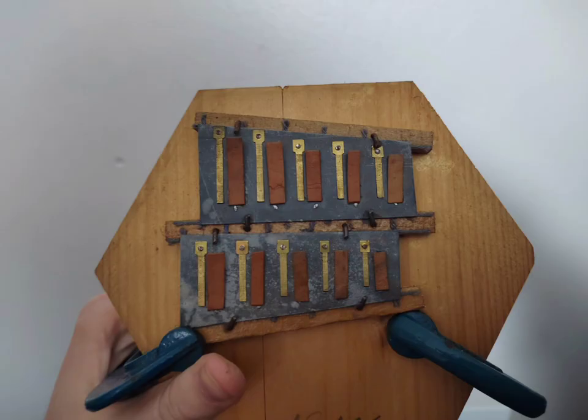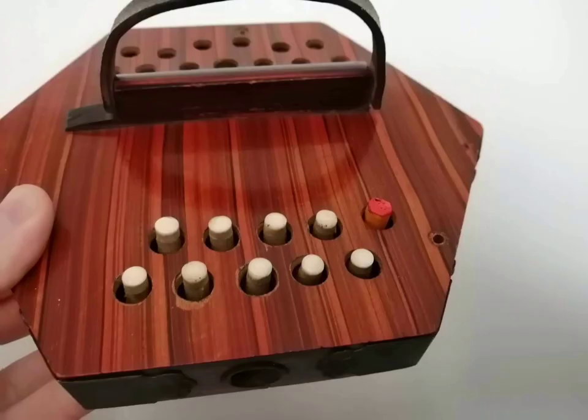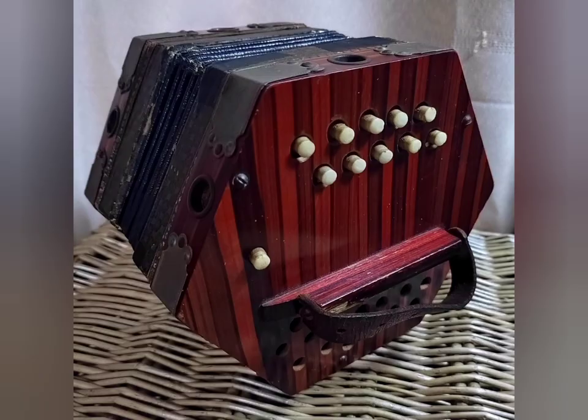After some considerable effort, as you can see in the photographs, the instrument is now completely and totally playable. This is the result.